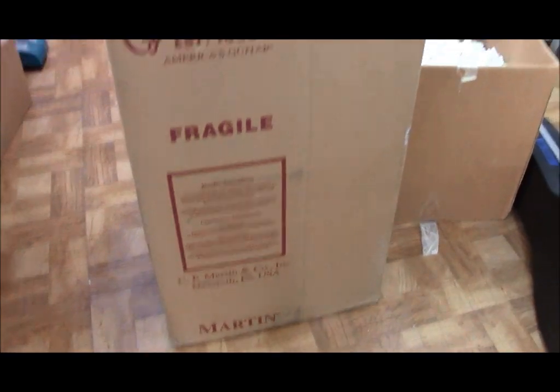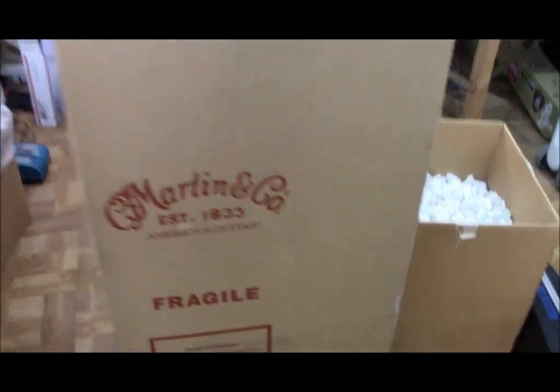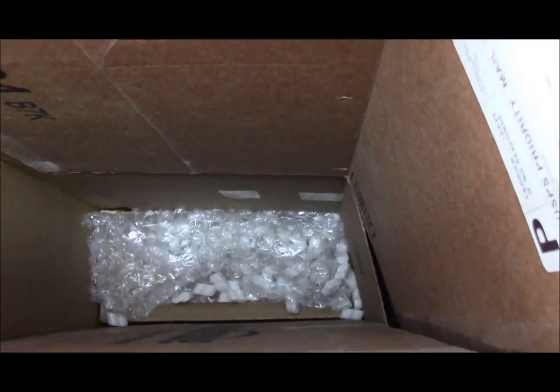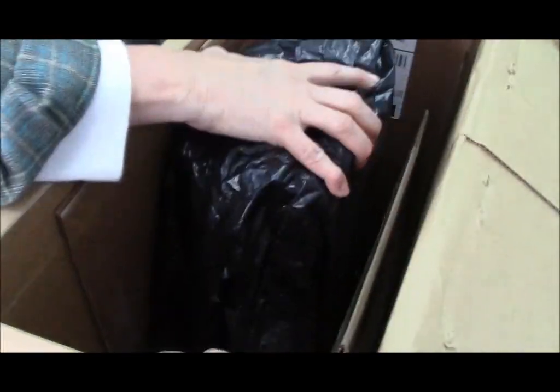If you ship a box UPS or FedEx, they're going to charge you for the size of the box, and you're going to get up to 40 pounds. So what I do is I put an extra piece of cardboard in here — just to add extra protection from impact coming in this way. We're going to put a piece of cardboard in here and get another piece like this. This box has a bottom in it, which is nice — it's going to cushion the butt of the guitar.